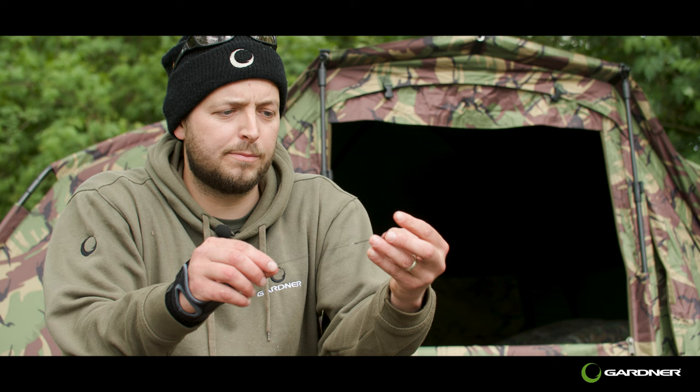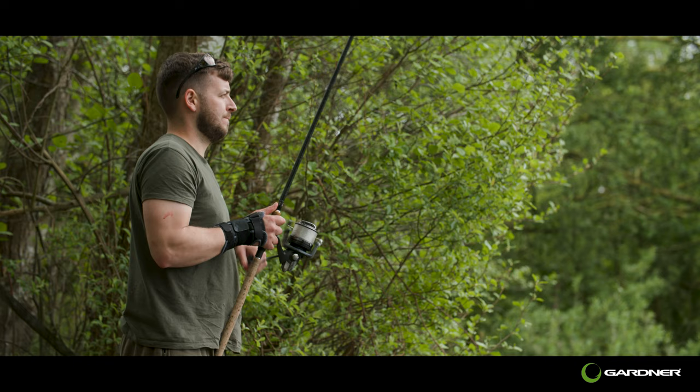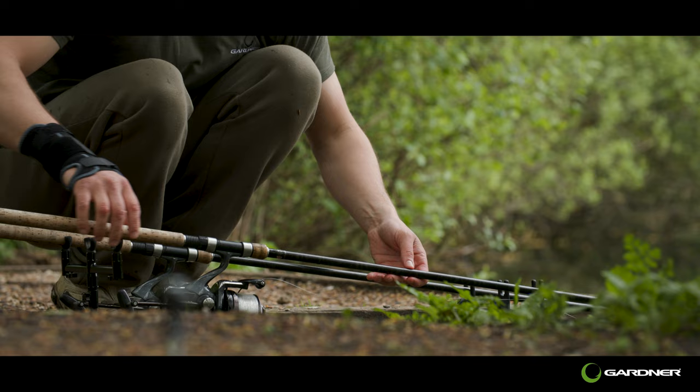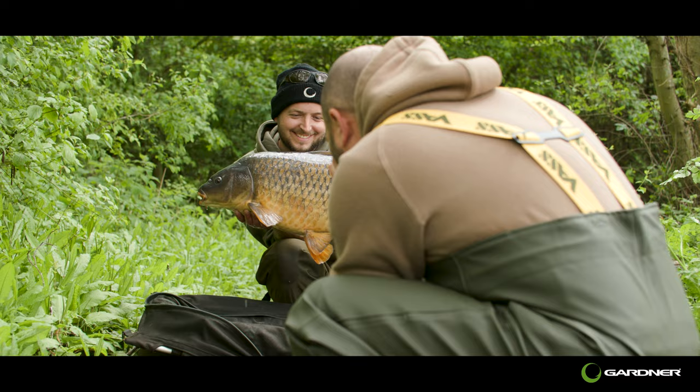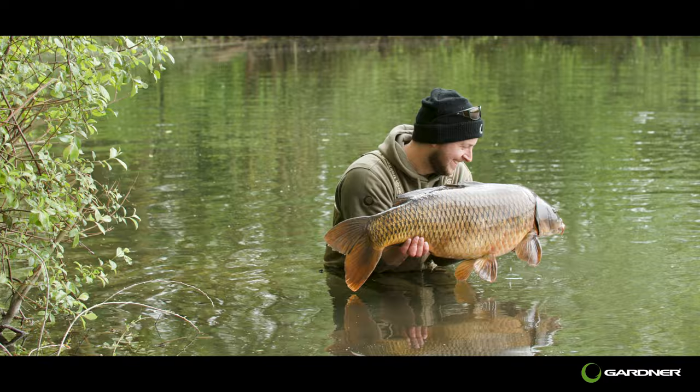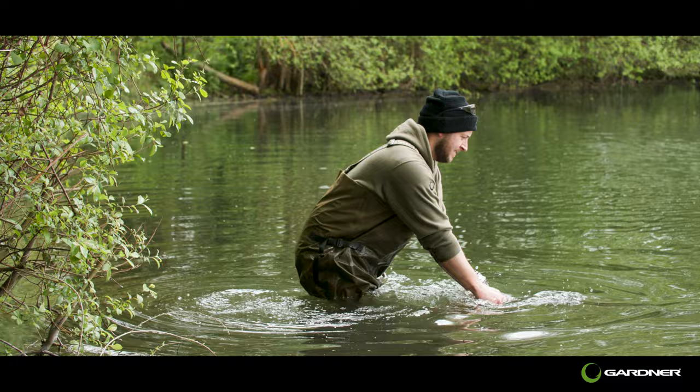It's a nice simple rig — you can change the hooks really, really quick. If you're catching quite regularly like I have this session, you can change the hooks, get the rig back out there and you're back fishing within minutes. If you need to change a hook bait or add maggots to the top of your rig or anything like that, it's really easy and simple to do. You can keep the boom sections rolling and yeah, done really, really well on it — hopefully it does really well for you guys.